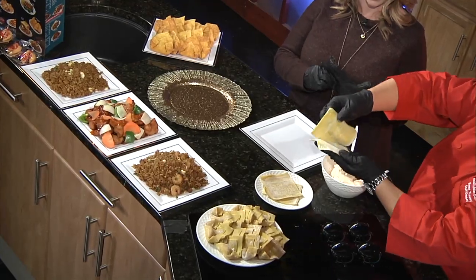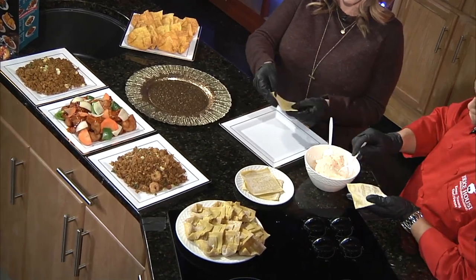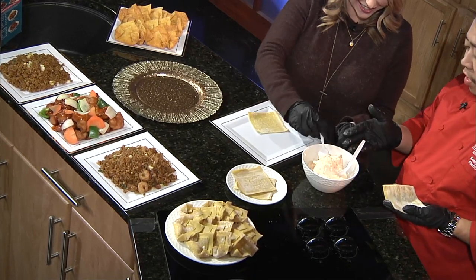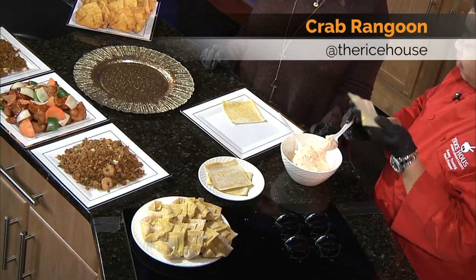I'm putting on gloves because I want you to put me to work. Yes, ma'am. So we are going to prepare the rangoons. First we need some fresh wonton skins made out of egg and flour. Are these homemade? Yes, these are homemade. They're cut so perfectly. Sharp knives. So here we have a premix of our cream cheese with the imitation crab and seasonings. We keep these in the fridge so they can firm up so that when you fry them, they don't ooze out before the skin becomes crispy.